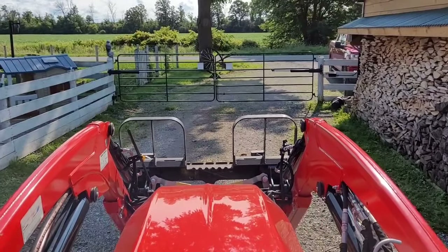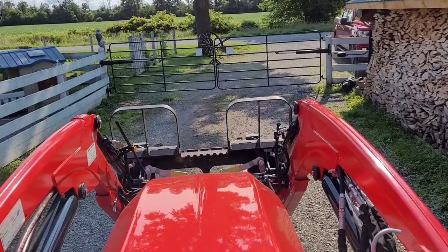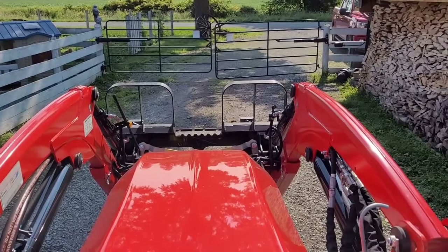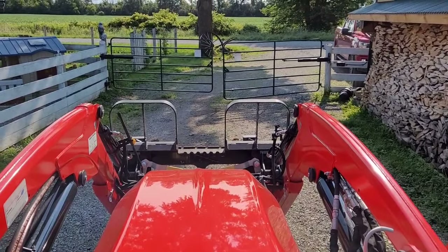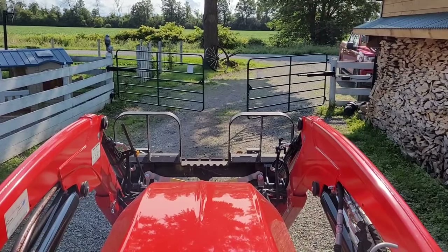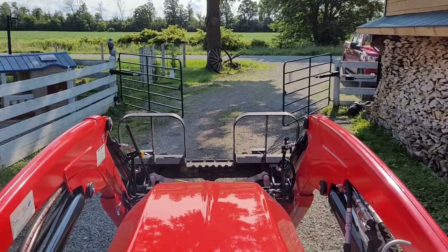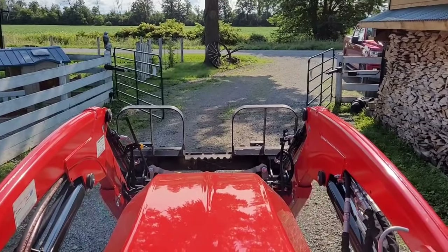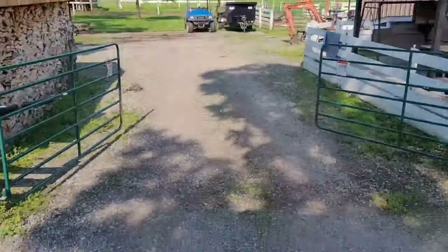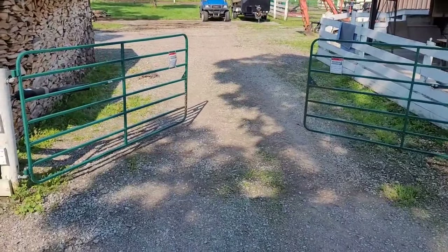Pretty cool feature I got here is I installed some electric gates with a remote that I got on the tractor. I love these things because I'm lazy — I don't want to get on and off and open the gates. And we've got to keep the gates closed because the dogs will get out. So this has been a nice addition.